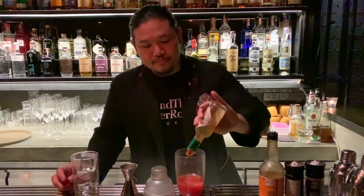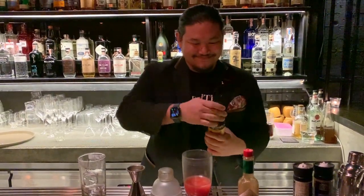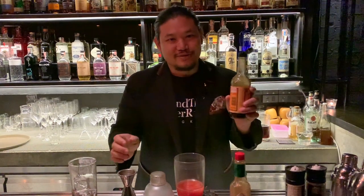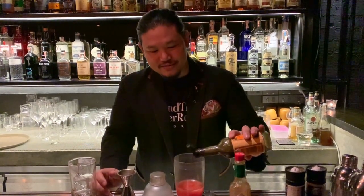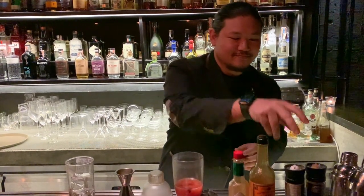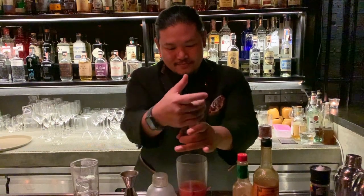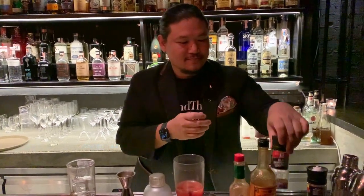Three dashes of Tabasco. Two dashes of Worcestershire sauce. Eight cracks of black pepper. And eight cracks of salt.